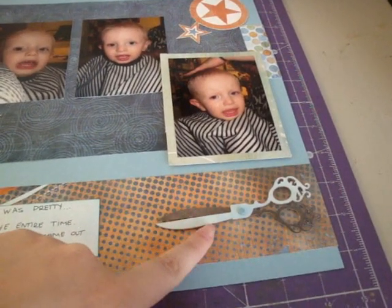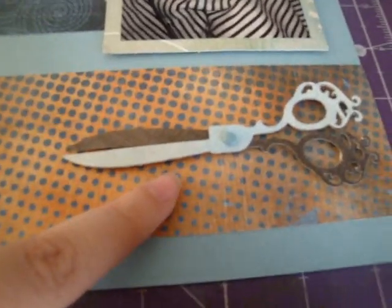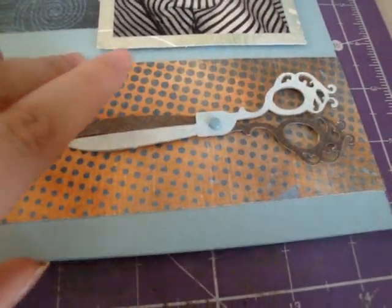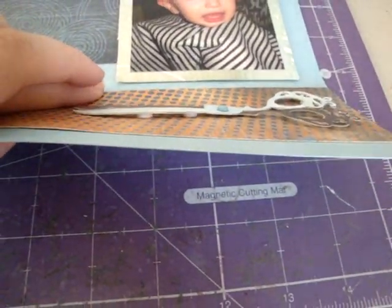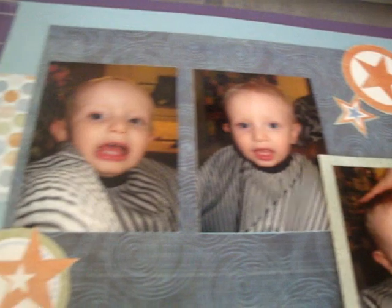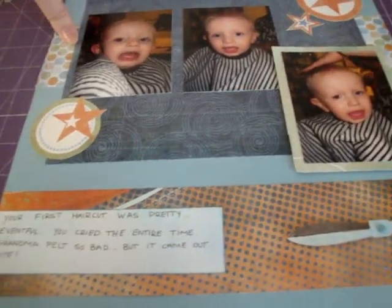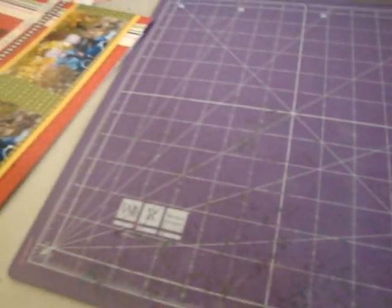And these scissors are from the Cricut Sentimentals cartridge. I love them. They are so, so cool. And I popped them up on Dimensionals too. And I put a little brad right there. So I'll just kind of show you a little closer up. And then just some journaling. I need to work on my handwriting for journaling. It's so horrible.